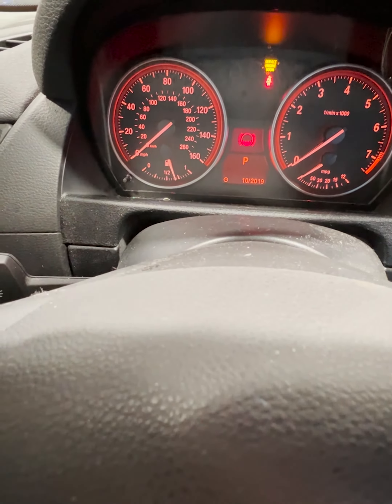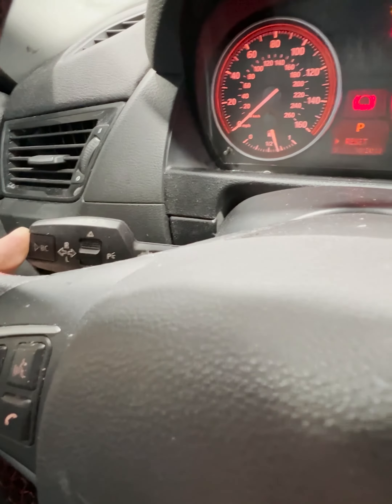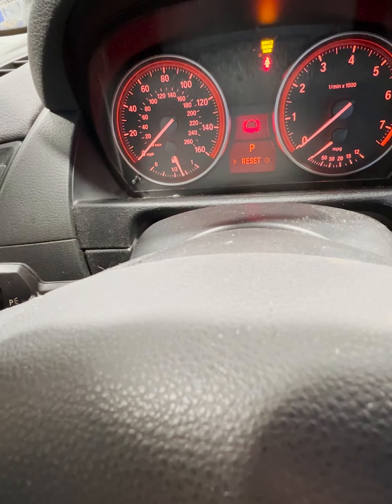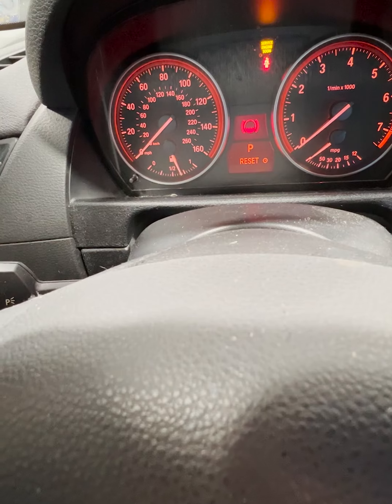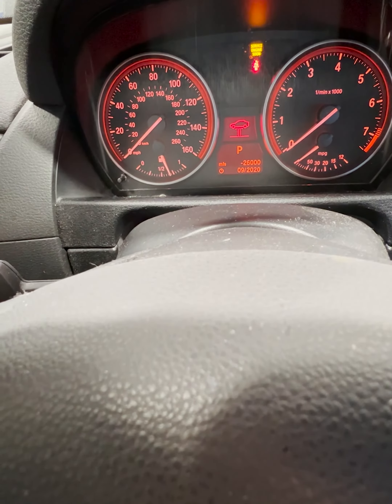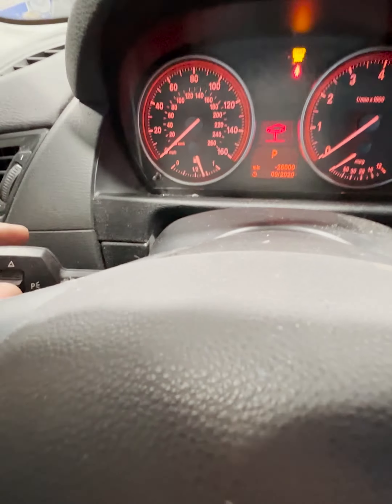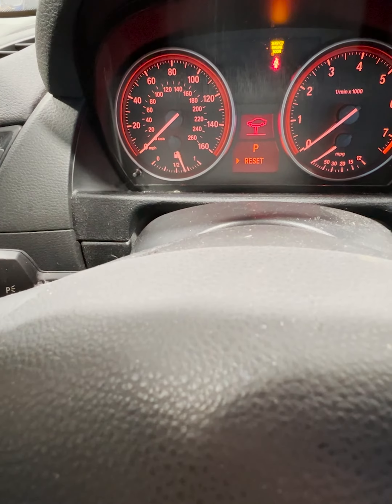That was due for a brake flush. Once that's up, push and hold this. It's reset. It's also due for a vehicle check — just toggle with the stalk, then push and hold.